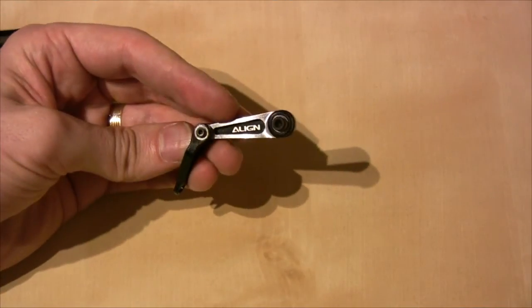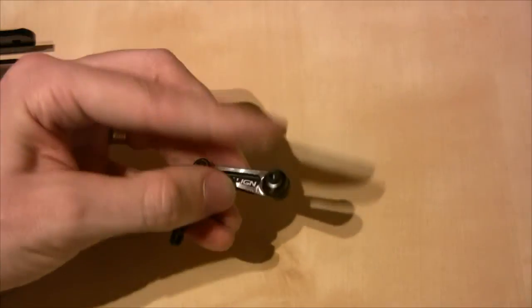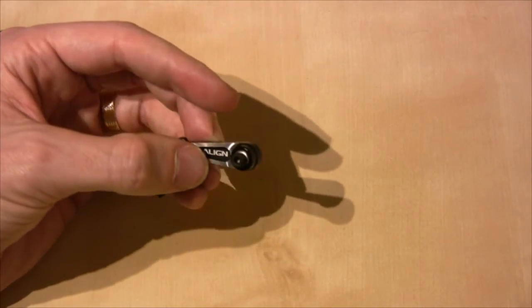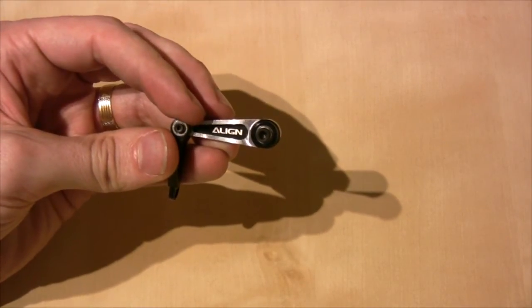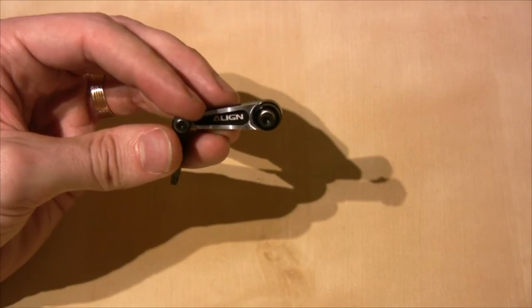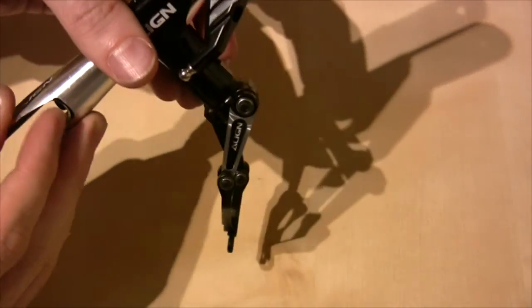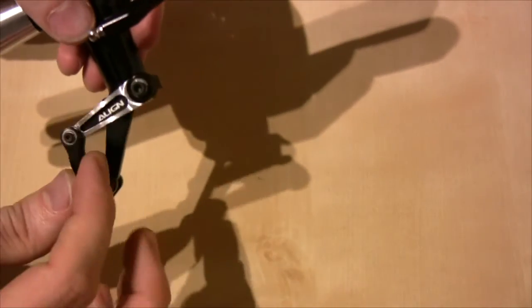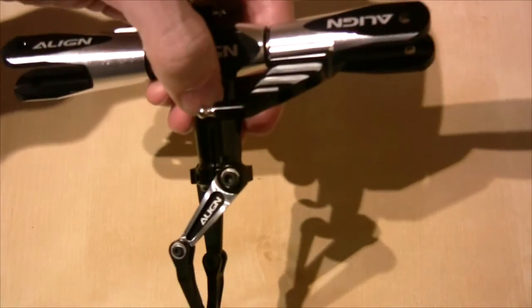The next step is bolting these anti-rotation down links onto the bottom of the rotor head. What you need to do is take this screw out, clean its thread, put some Loctite on it, and bolt both of these arms onto the bottom of the head block with the Align logo facing outwards. Both arms are bolted on and they should be completely free-moving — there shouldn't be any stiffness to them at all.